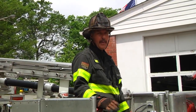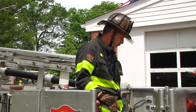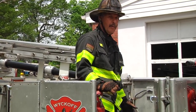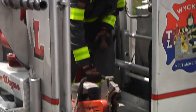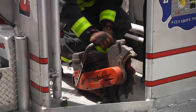In an earlier taping of Training Minutes, we went over simple saw starting. That's where the operator is going to use his knee and kneel down on the housing and start the saw. It's real good in the tower ladder bucket — we don't want to be up in the air starting this saw with an operator near us, we have tight quarters. The firefighter can simply kneel down on the saw and start it safely and operate.